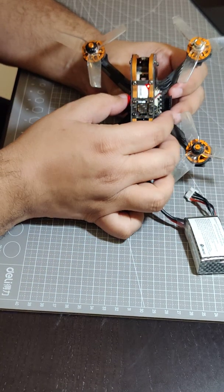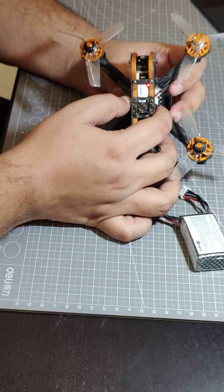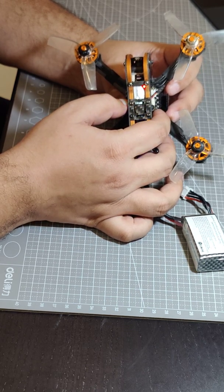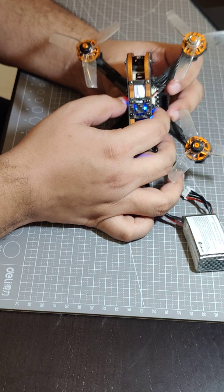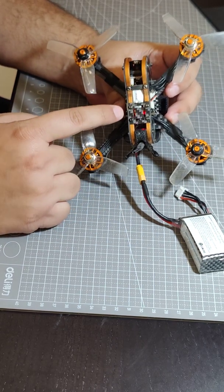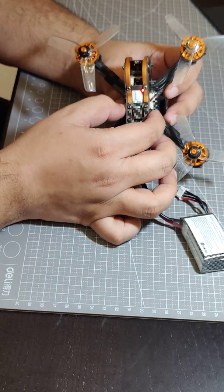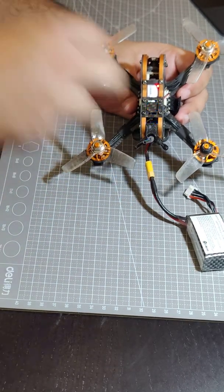I waited more than 30 seconds and it reset out of configuration mode. So let me go back through the configuration. Long press for channel selection, long press again for band selection, long press again for power selection. I cycle through to set power to one blink — that's 25 milliwatts, which is the first option. Now if I long press again, the settings are saved and it returns to its regular loop showing the different values.